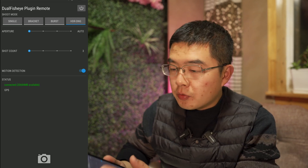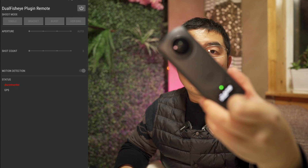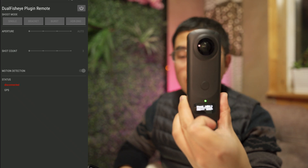Once you have finished your job, you can turn off the plugin. The plugin will exit automatically when you first press the shot button. This is very convenient.